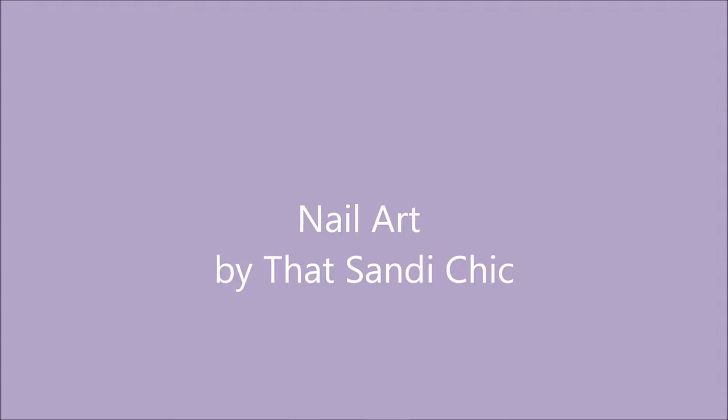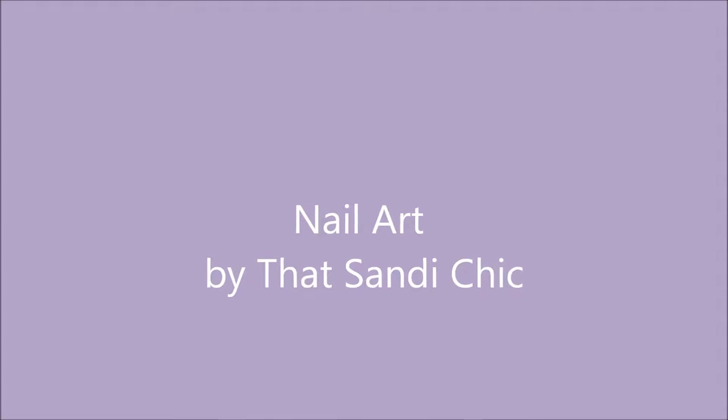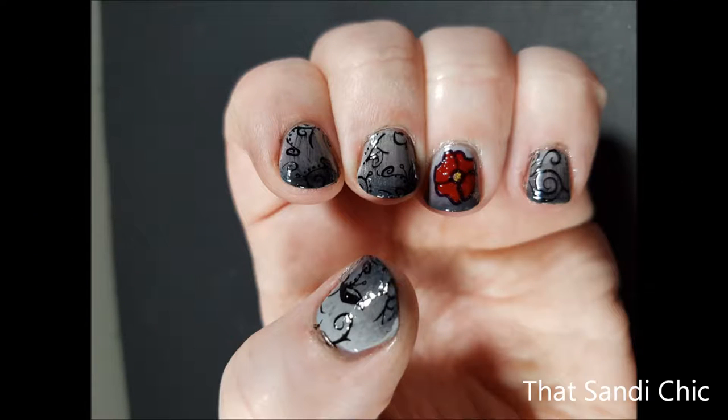Hi everyone, it's Sandy and welcome back to my channel. This week I've decided to honor our veterans with a special Remembrance Day mani, so if you'd like to learn how I did this look, just stay tuned.